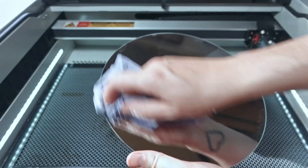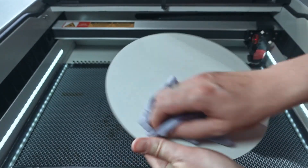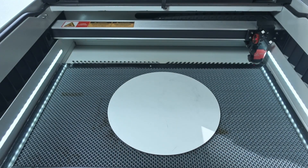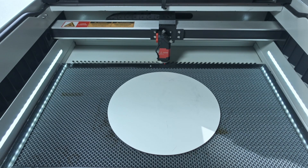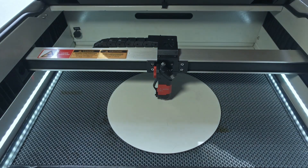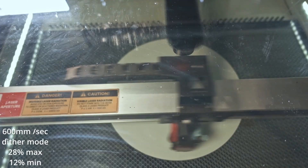So let's get a fresh mirror, load it up into the laser, use the built-in camera to line up the image directly in the center and cover as much of the mirror as we can, then run it at those tested speeds and powers. I gave the new mirror a quick clean on both sides with IPA, then placed it face down on the laser bed, used the laser's autofocus tool to get the right focal length, and then used the built-in camera on the laser to line up the image in Lightburn.